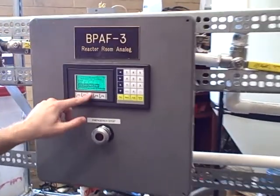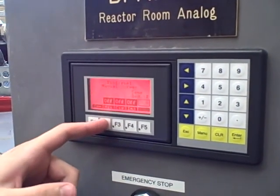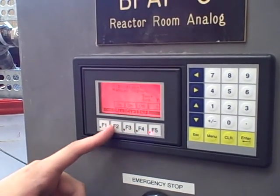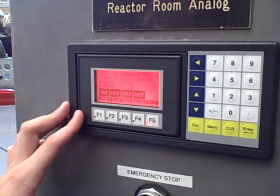Now we've given them an option to run pumps manually, and we have a manual screen here. So if they ever need to actually start something, they can start all the pumps, but they have this cool little alarm that tells them, no matter what screen they go to, that they have manual pumps on.